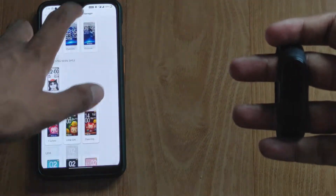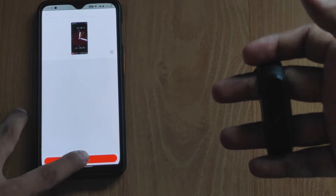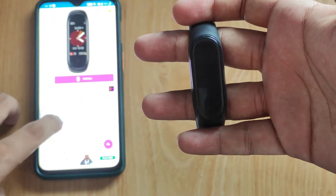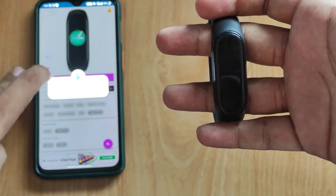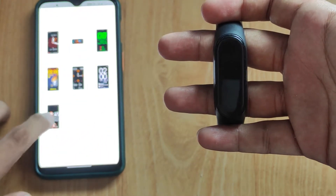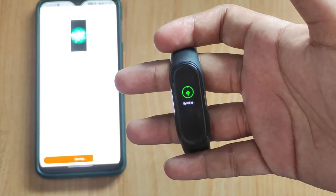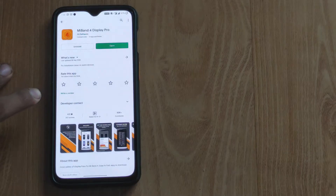Click on install and here it will show the watch faces. Click on sync and here it is — it is fast. This is the same process — synchronize here and here it is. It is very clean and sleek. Apple is giving an app — Mi Band 4 Display Pro — which is not available elsewhere, but it is available to you.